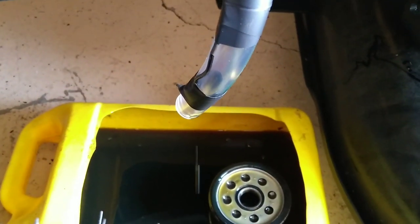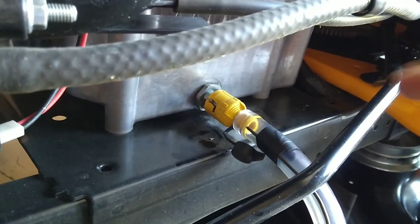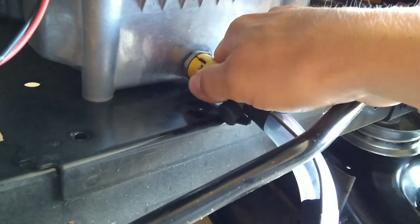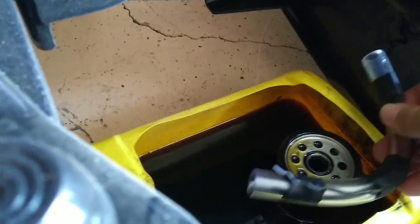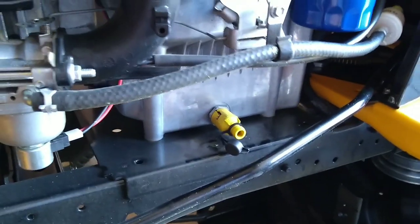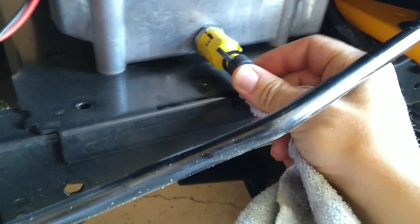We can see oil dripping down — it's all drained out, so we can get the refill on. Close up your drain plug: simply push it in and turn it to the right to lock it. Pull your hose off — there'll be a couple drips, just let them drip into the pan. Make sure you recycle your old oil; I give mine to a garage in town and they love it because they use it to heat in the winter.